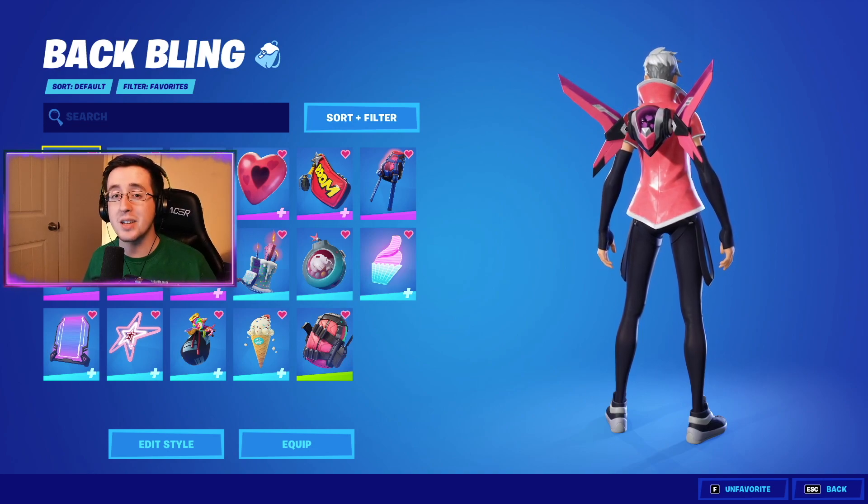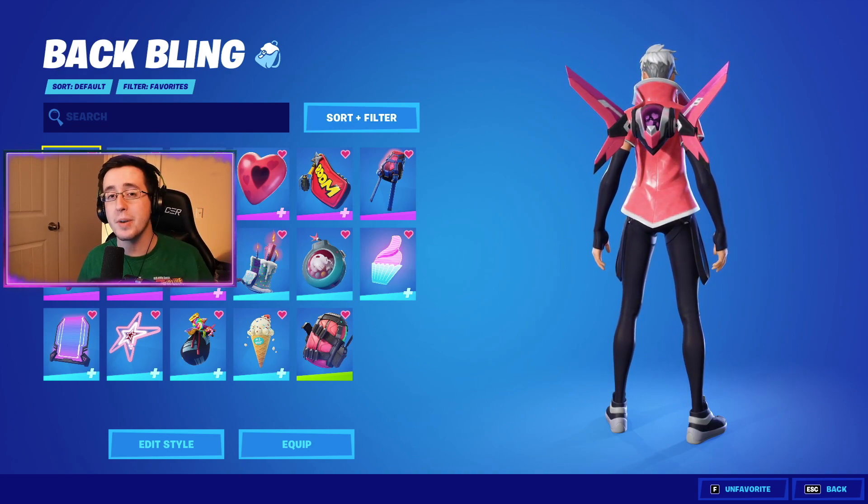Now to begin the video for the best combos for the wrap skins with the bubblegum wrap, we're going to first start by showing off the back blings.